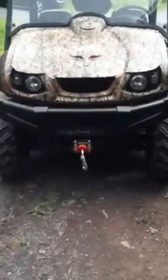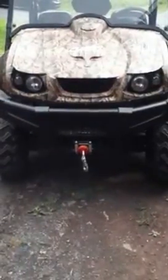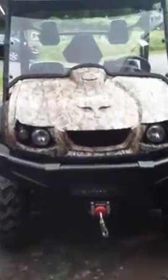It's got a winch. We bought it brand new — that was a year ago. Two seater, four wheel drive.